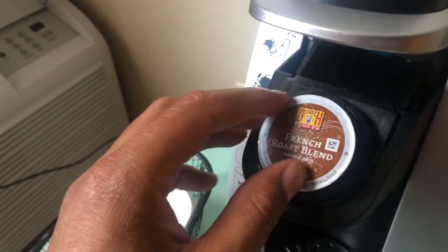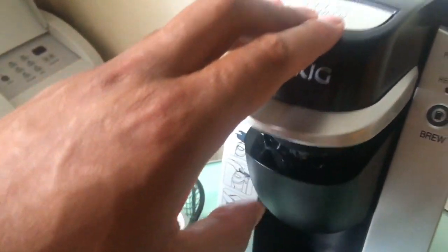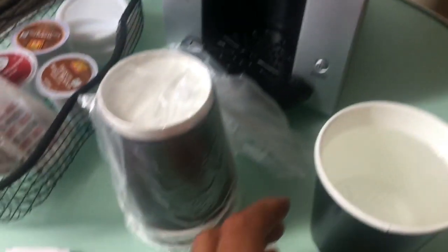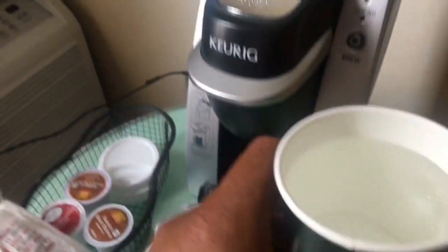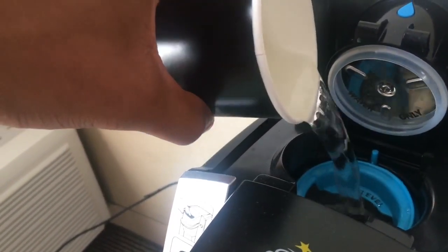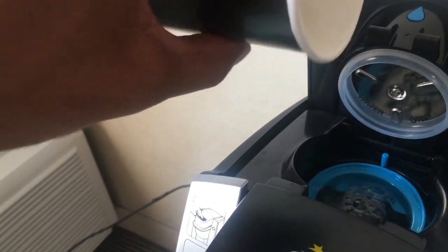Making a cup of coffee using the Keurig coffee machine is quite simple. Simply place the pod inside of the Keurig and close the top. Then take clean water and pour it into the top where the water goes — the reservoir.